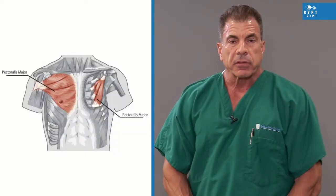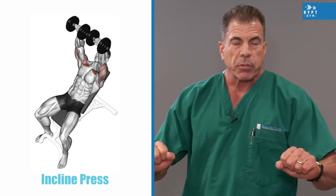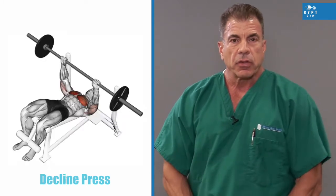Tip number one: the pectoralis, or chest muscles, are made of the pectoralis major and minor. Our focus is the pec major. It really has three parts — the upper, the mid, and the lower. If you want to hit the upper chest, use incline presses. If you want to hit the middle of the chest, use flat presses. If you want to cut the lower chest, use decline presses. It can all be done in the same exercise segment.